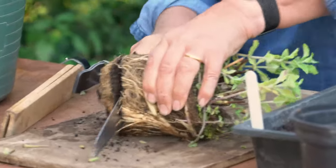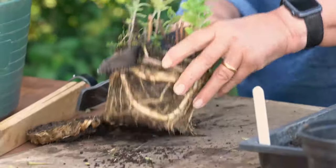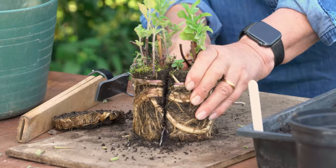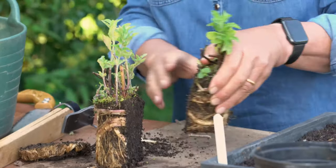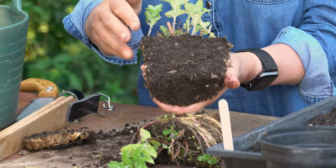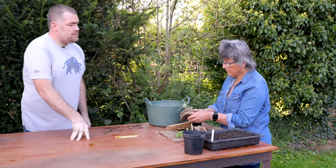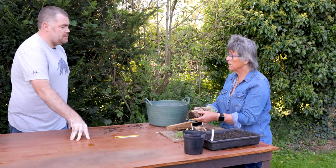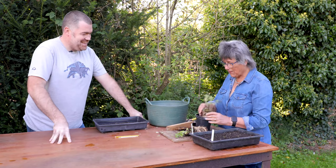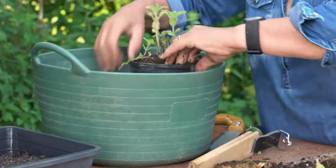What would you use mint for in the kitchen? At this time of year — the winter time — I think it can really liven up things like roasted root vegetables. People don't realise you can use mint that way; they always associate it with sweeter things. I've divided it in half, and you can see in the middle there's very little root ball. Everything is here — this is the engine of the plant.